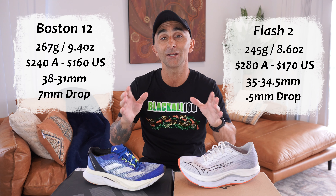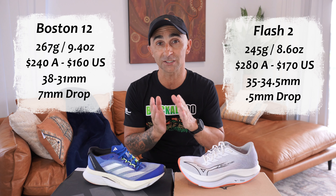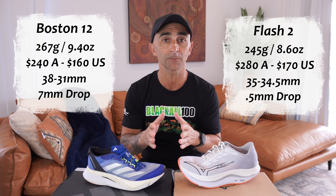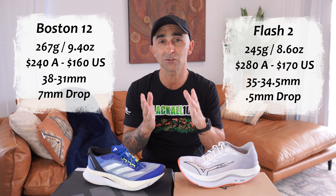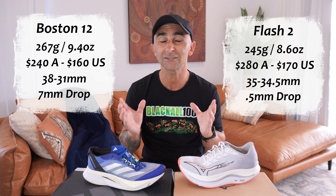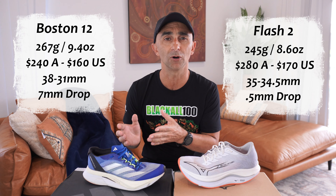Checking out our quick specs, what's jumping out at me here is firstly the price. In Australia, $40 more expensive for the Mizuno — is its performance $40 worth more than the Boston 12? Also, the weight: the Mizuno is a fair bit lighter than the Boston 12, but from running in them both, they actually don't feel that much different. The Mizuno still does feel light, but it doesn't feel that much lighter than the Boston.